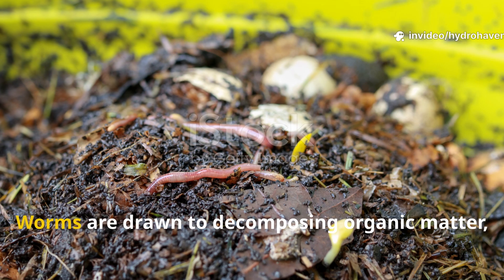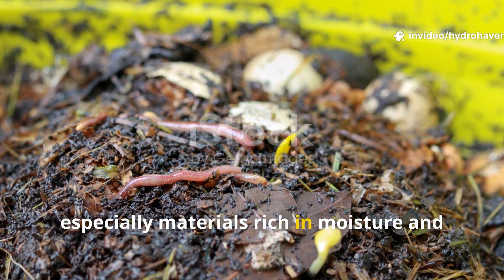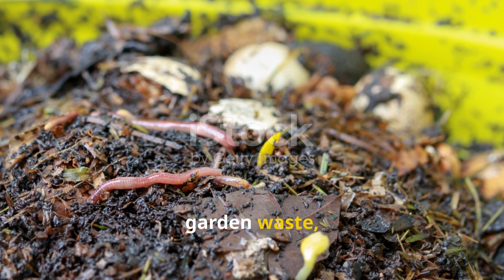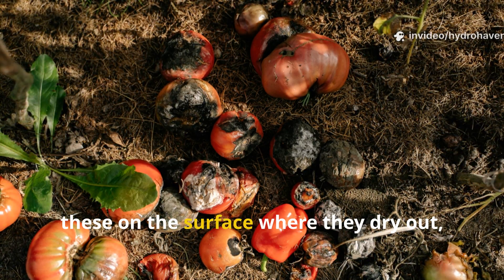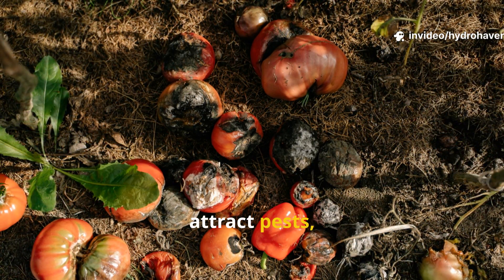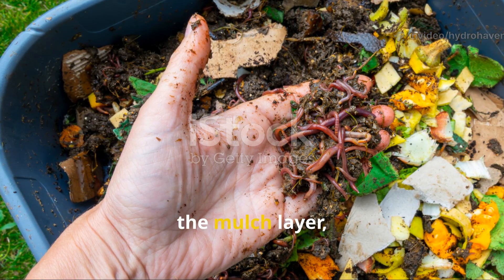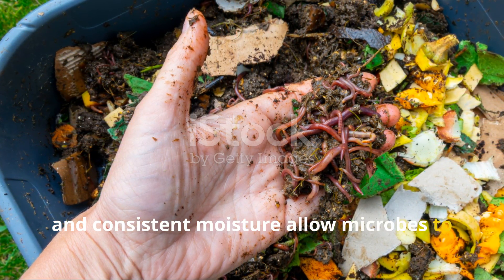Let's break it down. Worms are drawn to decomposing organic matter, especially materials rich in moisture and nutrients like kitchen scraps, overripe fruits, garden waste, or partially decomposed compost. But the key to success is not dumping these on the surface where they dry out, attract pests, or rot inefficiently. The secret is to bury them just beneath the mulch layer, where warmth, darkness, and consistent moisture allow microbes to get to work.